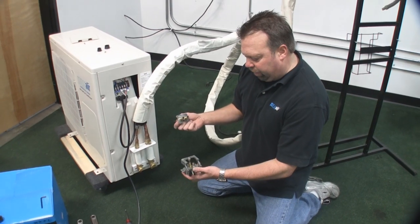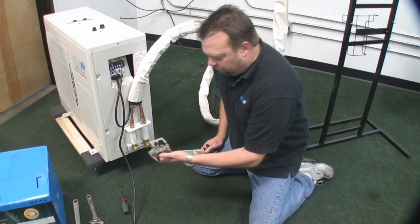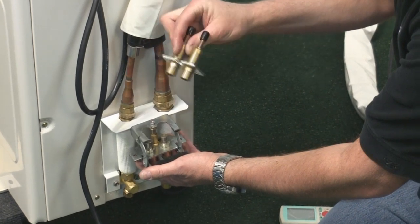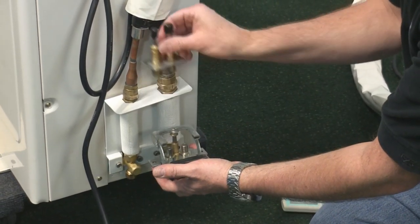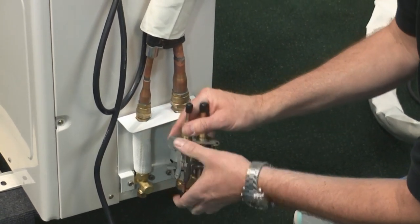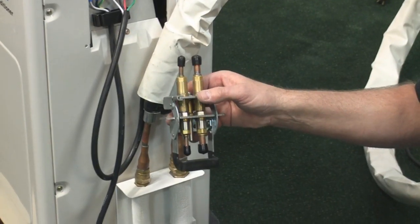We have a different style of quick-connect fitting for the 12,000 BTU — the style shown previously is for the 24,000 and 36,000 BTU. On the 12,000 BTU, the coupler is much simpler. This piece is mounted to the unit and this one is mounted to the line set. There's a little notch, so this handle comes down like this. You lift the handle up, slide the plate — which is hooked up to the line set — through, and drop it down all the way. No tools required — quick connect, up and running and ready to go. This is on the 12,000 BTU models only.